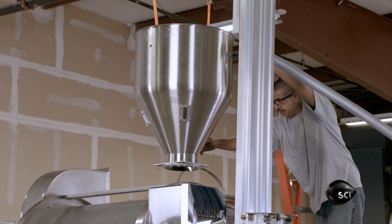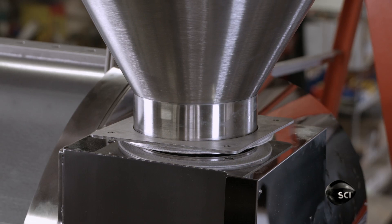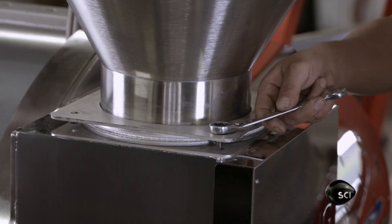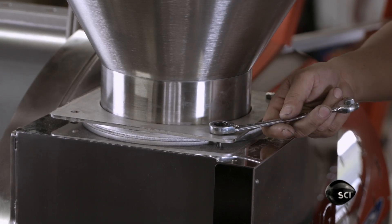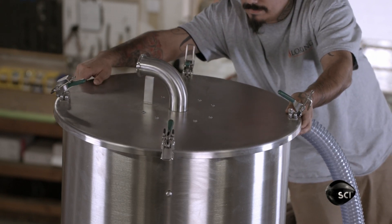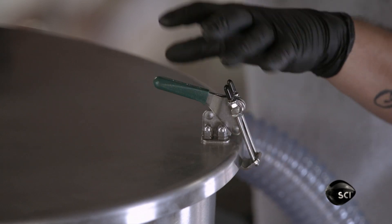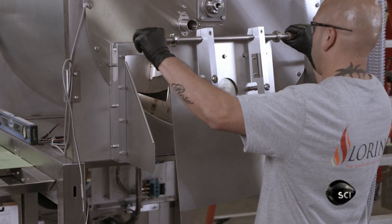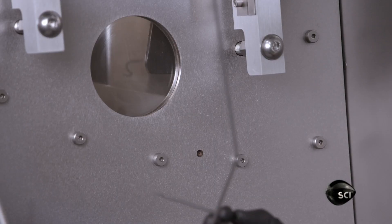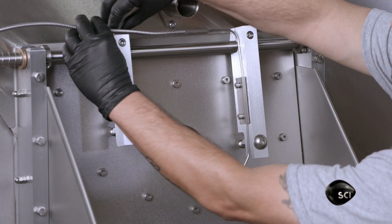On top, they mount the machine's funnel-shaped hopper, which feeds the unroasted coffee beans to the roast chamber below. You don't have to climb up to the hopper lugging a heavy bag of beans — the hopper's lid has a tube which connects to a vacuum system that draws the coffee beans up through a plastic hose. On the front of the roasting chamber, they hang a hinged discharge door that has a viewing window. They plug in a sensor that measures the temperature of the beans in the roasting chamber and sends that information to the machine's computer.